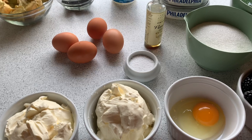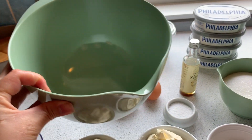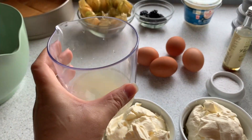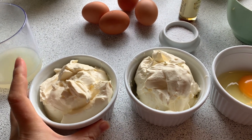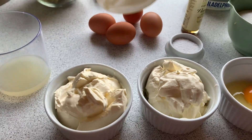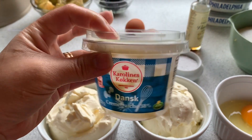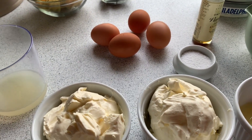Gonna show you all the ingredients. Of course, we need this one to mix our cream. This is the lemon. This is sour cream — actually, I'm using this kind of sour cream, cream paris. It's about 3 cups of cream paris.